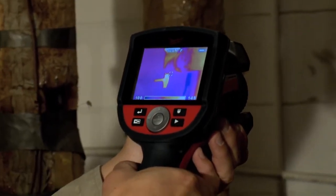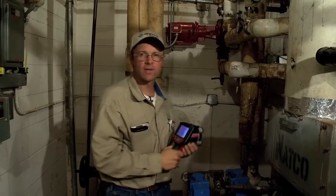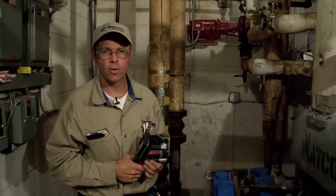This gives me a brief overview of my heating system in the boiler room. So today with the thermal imager we were able to go through the boiler system in just a matter of minutes.